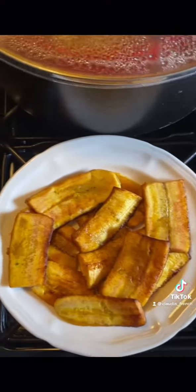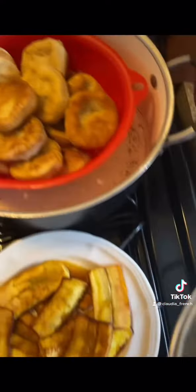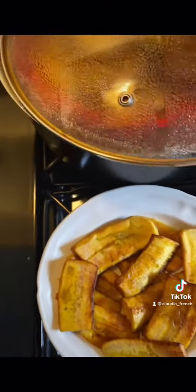And look, you have your nice fried plantains, your nice golden brown dumplings, and your nice delicious ackee and salt fish.